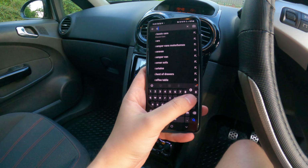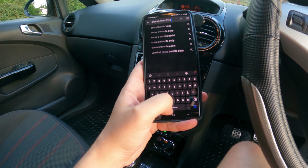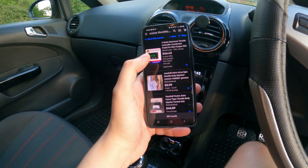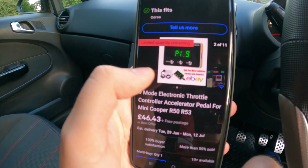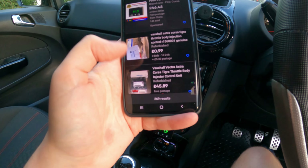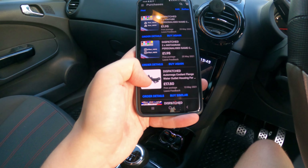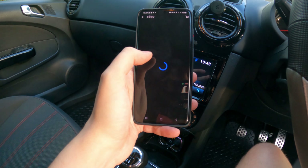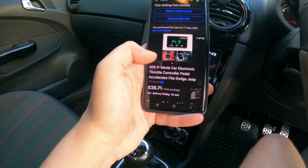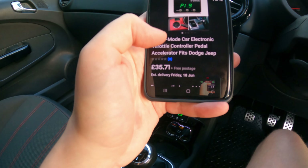Let me type in 'Corsa throttle controller.' Look at that — that's the first one on there. It's got everything you need, obviously. It's a nine-mode controller. They are called six-pin connectors. The one I've actually bought is called the 809. So it's called 809 — that's what you need. It's a nine-mode car throttle controller.